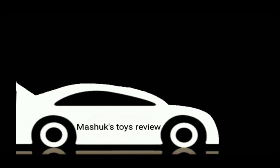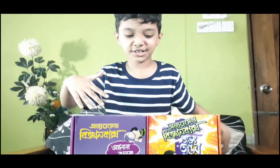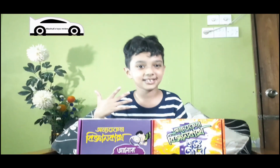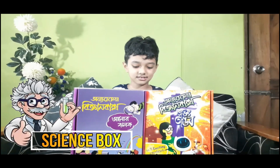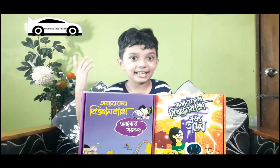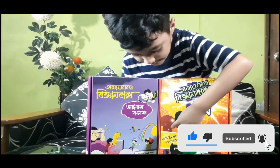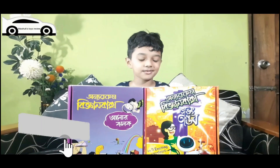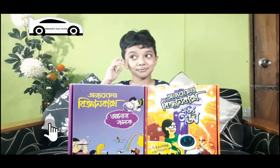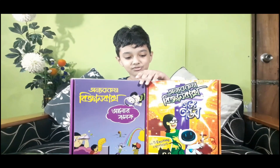Welcome to Mashuk's Toys Reveal! What's up YouTube? It's Mashuk here and I have a brand new toy. This toy is called Science Box and there's so many science experiments in this. In this box there's 25 science experiments, and in this box there's 20. This is a Bangladeshi toy because I'm from Bangladesh - you know that, it's in my channel name. This box is really cool.